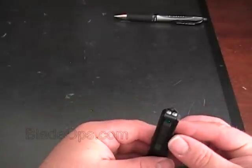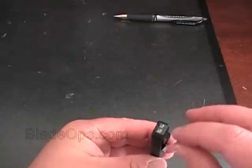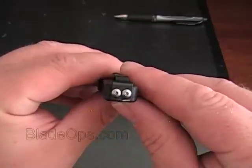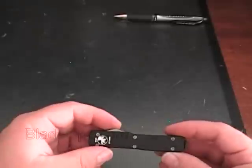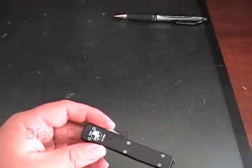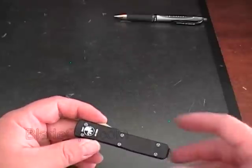On the back it has a belt clip or pocket clip. It is removable — you don't need any special tool, just a star-type screwdriver and you can remove that. The handle, like most of the Microtech knives, is made of aircraft aluminum, T6061.